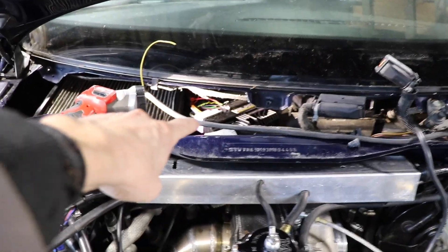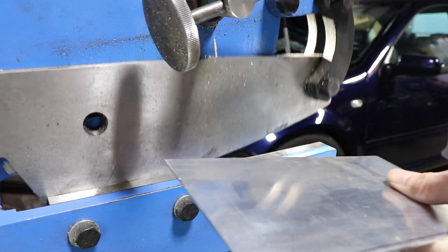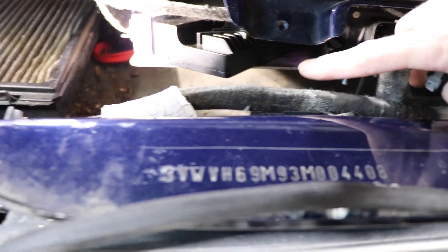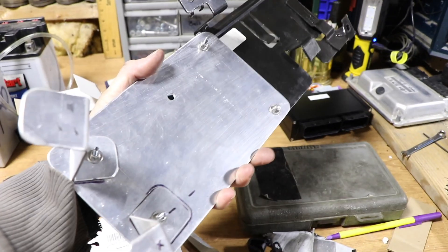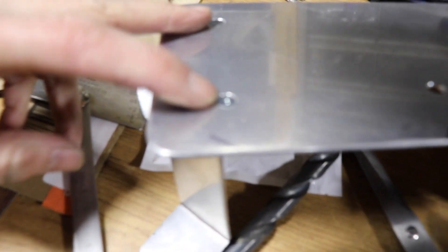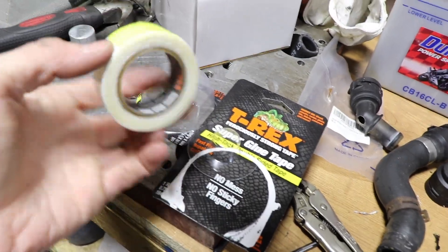I'm going to make a little platform that runs off the bottom of this stock connector to hold the EMU black up and keep it from rattling around. There's a hole in it — just a little 6mm clearance hole — and we're going to put a bolt through to fasten this thing down. After it's fastened down, we can start running the wires for the boost solenoid. There's also a little fuse holder — the red wire — that needs to be a 12-volt feed going to the EMU black. I'm going to make that platform out of a piece of aluminum and cut it out on the little shear.